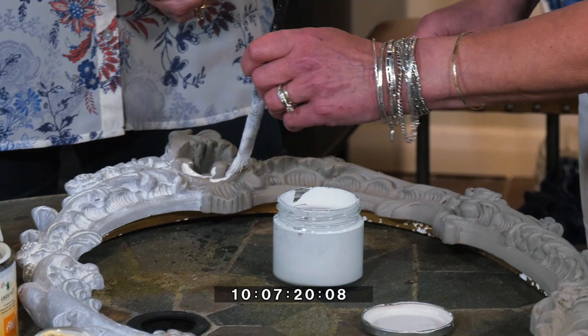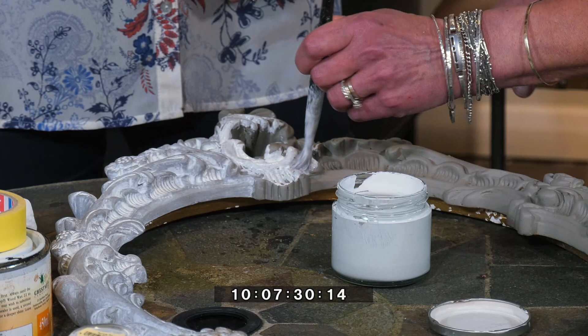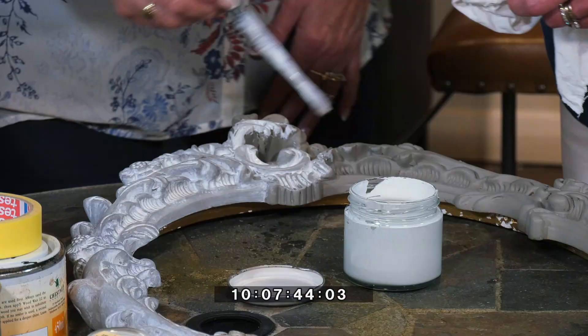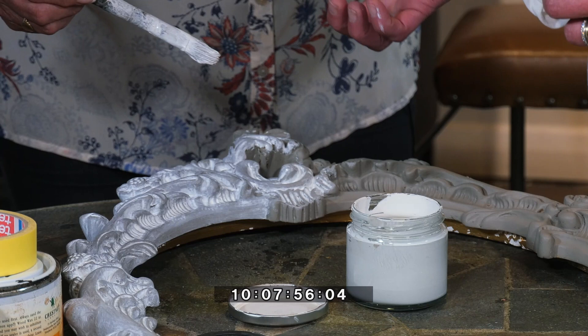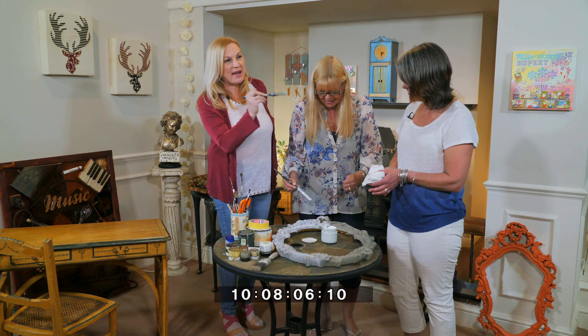You just dab it on like this and brush it in. Are you trying to cover all the grey? Yes, you want to cover all of it — you want the chalk effect to get into all the crevices. You have to do this while it's still wet. Make sure you work it into the areas here, and then you just rub it off with a dry cloth. That's what gives it the chalky look — it makes the pigment stay in the crevices. And that all becomes clear in about three seconds!